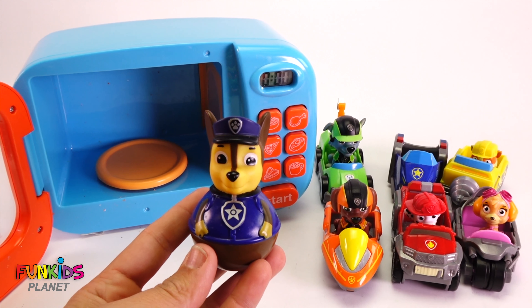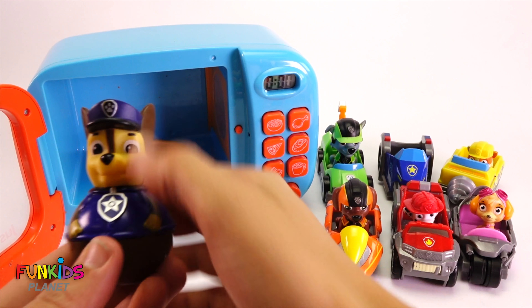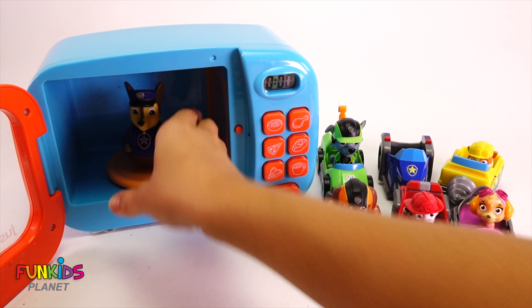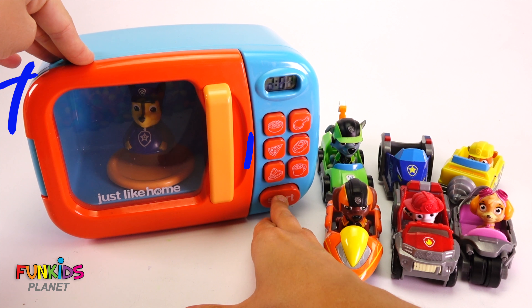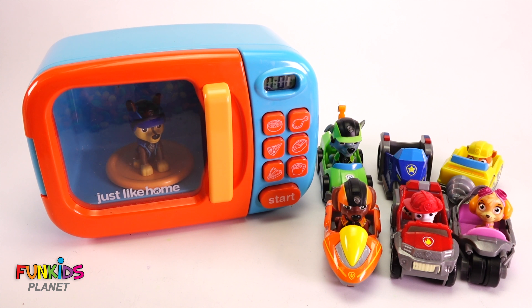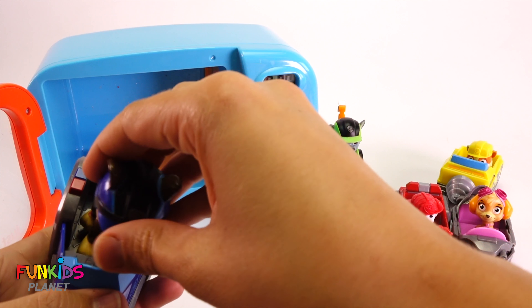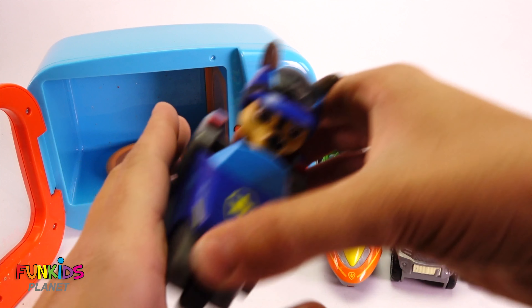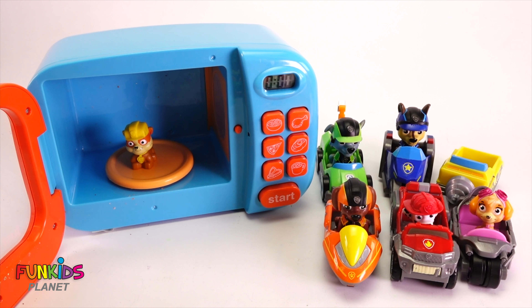Oh no, what's that? That's not the right Chase. He's not going to fit in this car. He can't even sit in it. Oh no, we put in too many M&Ms. I'm too big now. Okay, well let's put him back in the microwave and let's see if we can fix this with no M&Ms in there. Thank goodness, look. We got our riding Chase. We'll put him in and look - he can totally see over his windshield and he has his helmet on. Let's maybe not put in so many M&Ms next time.